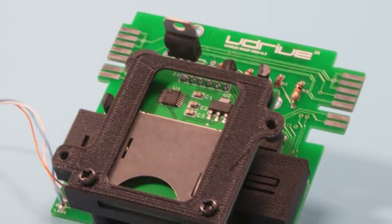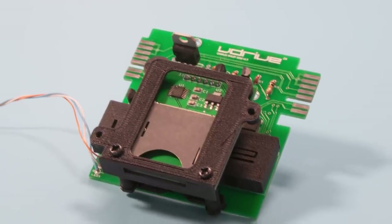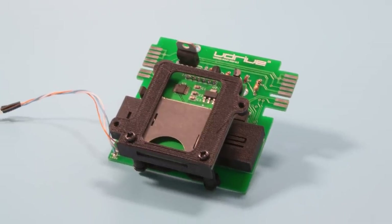A point worth mentioning: you can damage some parts doing this, so please don't use this as a guide. I'm doing this on my own hardware. This is not a tutorial.